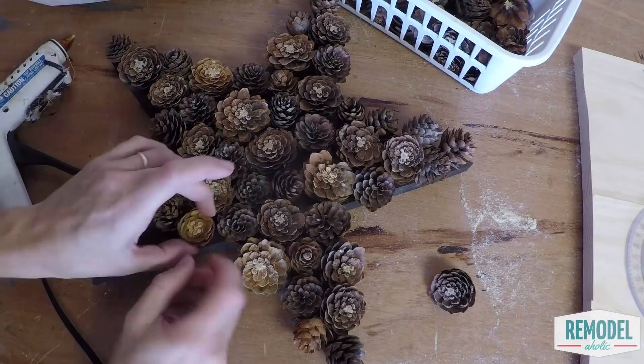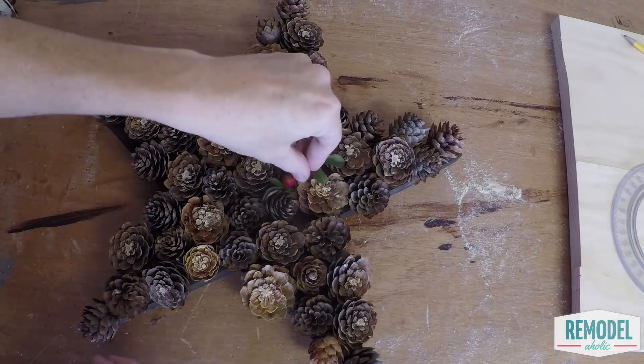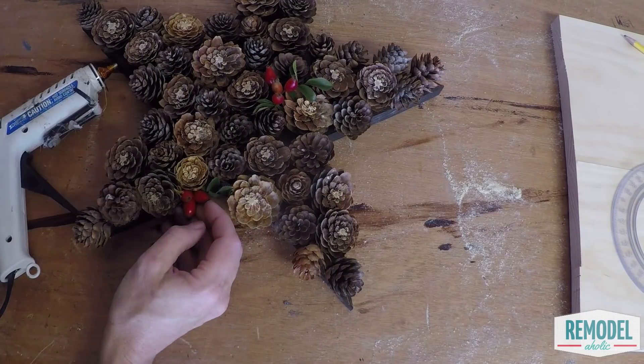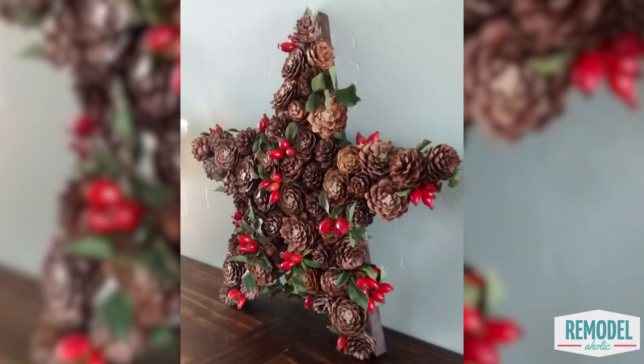Here's a tip: if you need smaller pine cones, you can cut off the smaller ends. Just snip it off to be the right size and you can use the larger end of the pine cone too. Once the star face is covered, tuck in the berry sprigs and glue them in place. Repeat for the string of lights and admire your handiwork.